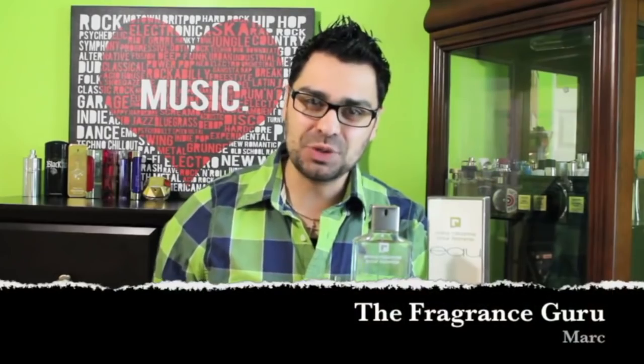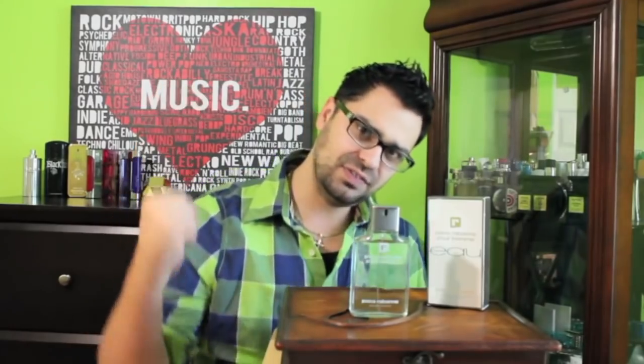Hey guys, Mark here with another fragrance review, this time on the designer house of Paco Rabanne. This is a little-known gem — actually a YouTube exclusive. I love doing exclusives. This one is called Paco Rabanne Pour Homme O, a flanker from the 1970s fragrance Pour Homme. It's basically the fresh little brother, and it's actually discontinued from the house of Paco Rabanne. I really like reviewing discontinued fragrances like this, getting you guys into scents that aren't sold in stores anymore — hidden gems. Paco Rabanne is getting a lot of love and a lot of hate in the fragrance community lately, so it's nice to review something not really known. Let's get to it.